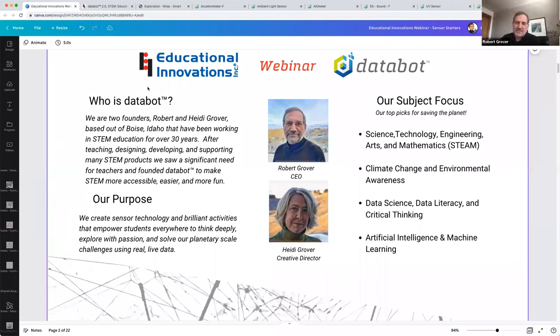Thank you, Tammy. Thanks for attending today. Databot was founded by my wife and myself just before COVID — great timing. But we've been doing STEM education before it was called STEM. We started clear back in 1988, teaching students in an after-school program focused on things like Lego engineering and teaching kids how to code. Sensors were something we explored very early on. Over the last five years, we saw a lot of the technology evolve that has made sensors so accessible and inexpensive that you can do a lot of things with one simple device.